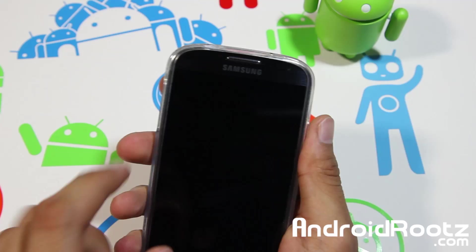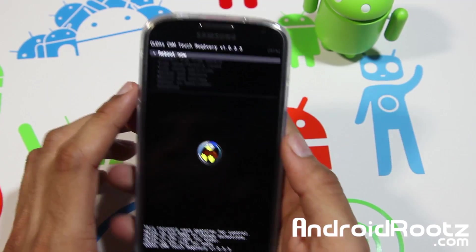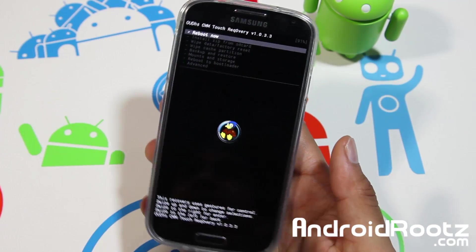You can let go once you see that blue screen. As you can see, mine is on the blue normal one, but that's all right.